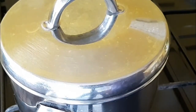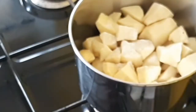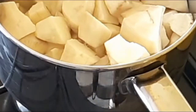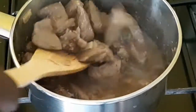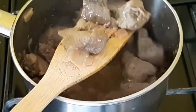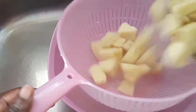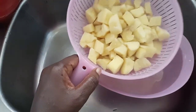Meanwhile, while the liver cooks, I'm going to boil the sweet potato. Add a little bit of salt to it and cook. The sweet potato is soft - in fact, too soft. I'll bring the potatoes out into a colander; no need to run cold water over it.